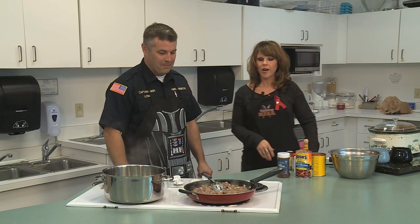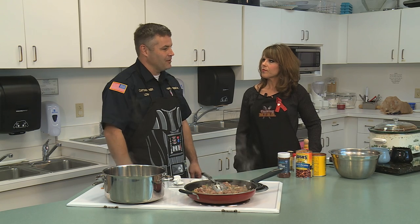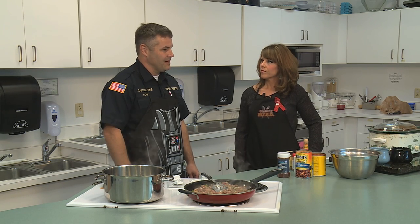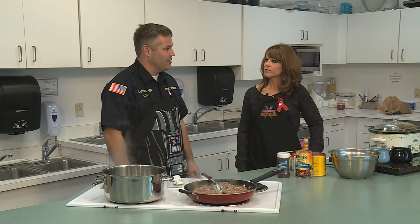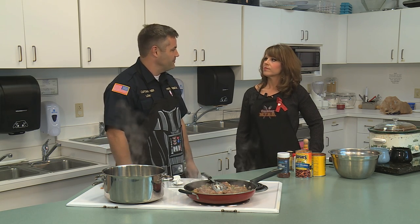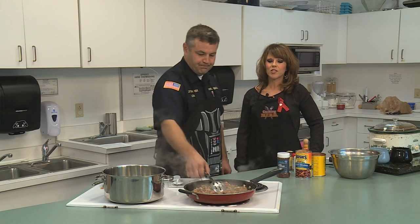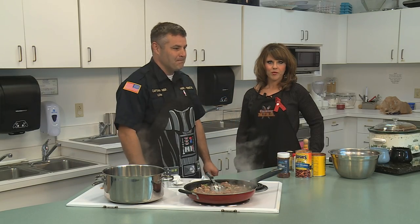Also, just want to mention a few things about Brian. How long have you been a captain with us? I've been a captain for about eight years — 2007 is when I was promoted to captain. So I've been with Murfreesboro for almost 15 years, hired on in June of 2001. And he actually just graduated from Oklahoma State University with his master's in Fire and Emergency Management Administration. So we're very proud of him for doing that.